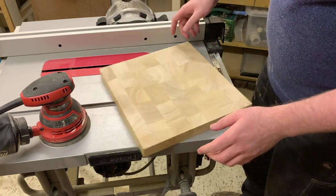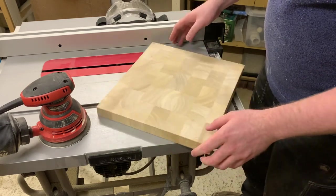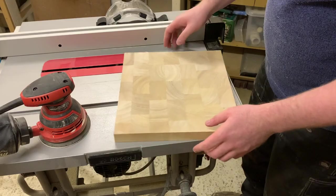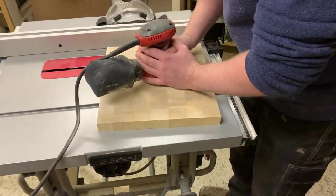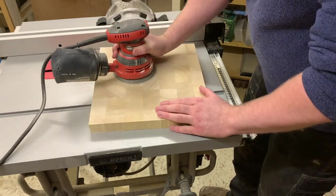Another hidden feature this board came with is the ability to break dance on request. This is great for parties but terrible for cutting food, so I found the high spot in the base and sanded it out so that the board would stop spinning. There's nothing stopping you using rubber feet here instead.